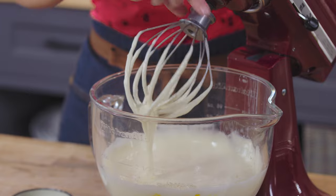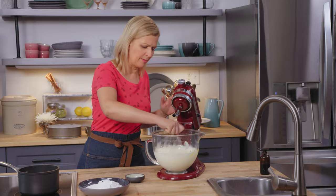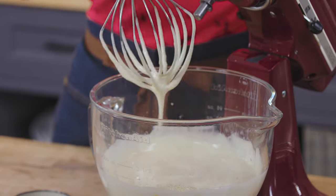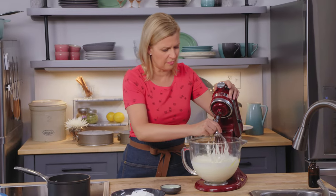She lifts the arm of the mixer and removes the whisk. Look at how light and airy — I love that butter yellow color it has. I can leave a line on top of the sponge, so I know my bubbles are tight and fine and will hold their volume.